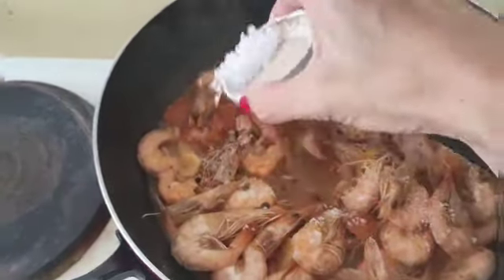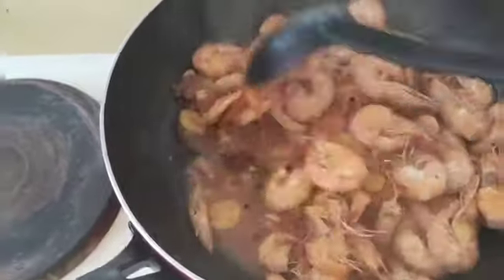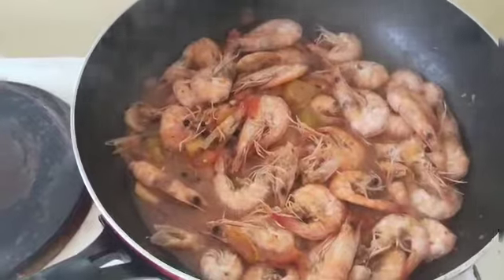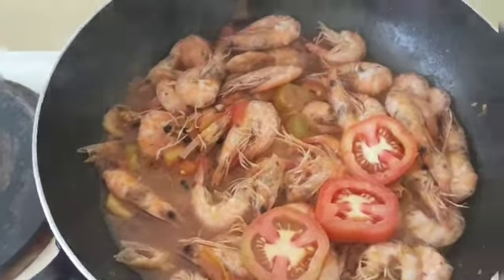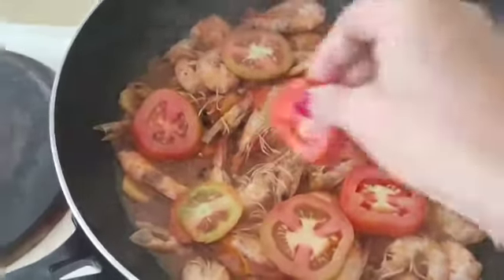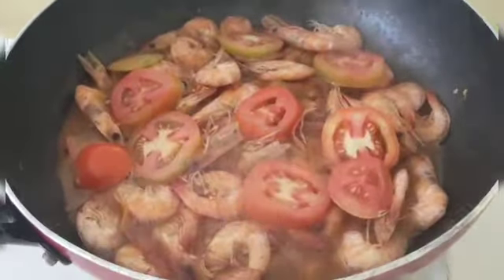Put a little salt. And then the tomato. You know guys.